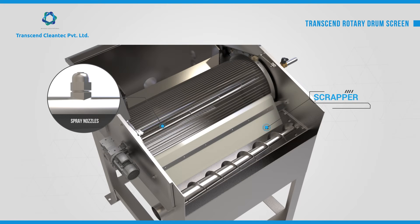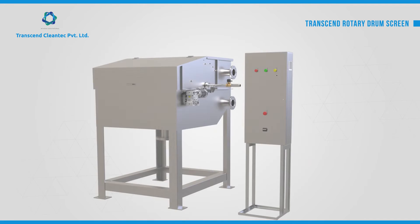A precision machined spray nozzle is fitted to clean the drum during the backwash. The scraper is mounted at a precise angle to scrape the debris from the rotary drum. An optional control panel can be provided as required.